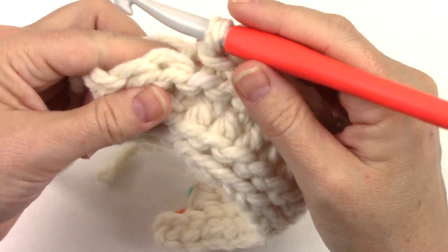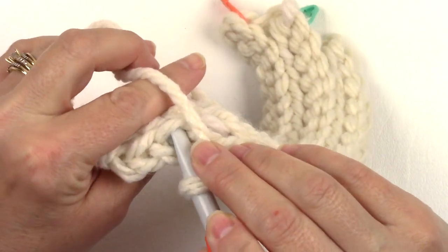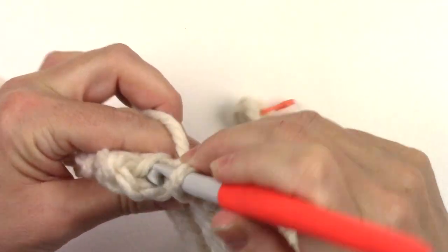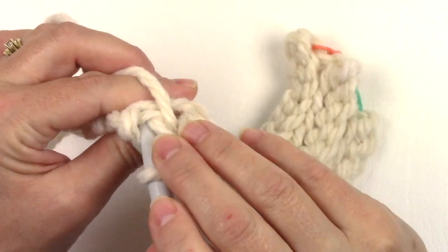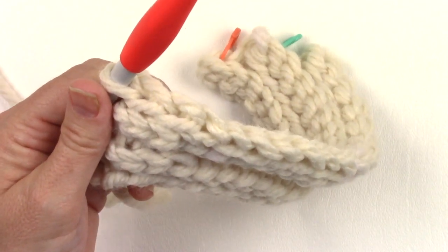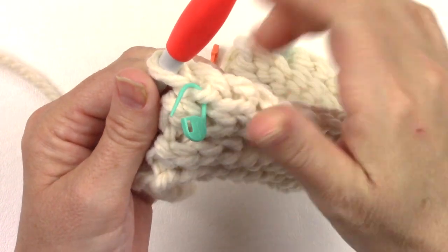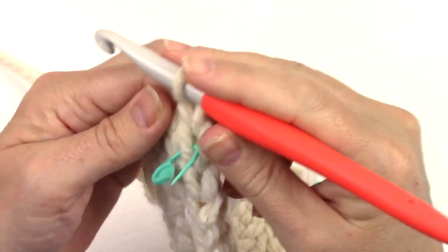Then finish the row with a back loop only slip stitch in each of the last three. Place a stitch marker in the front loop of the first stitch, chain one and turn.